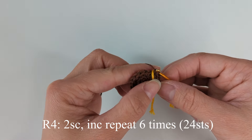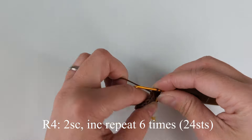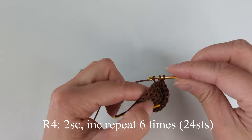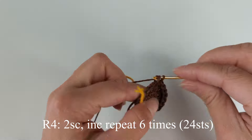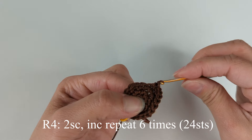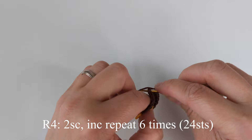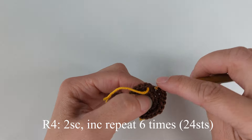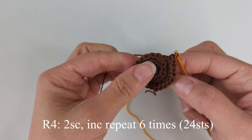Round four: we have two single crochet, then increase in the third stitch. At the end of this round we're going to have 24 stitches in total. Single crochet, single crochet, increase in the third stitch — repeat six times in total. This is my round four done.